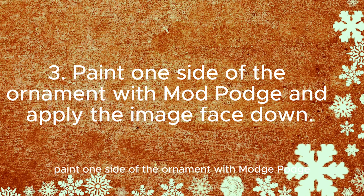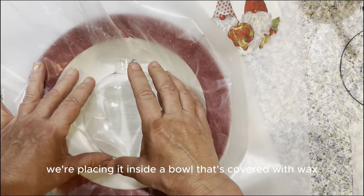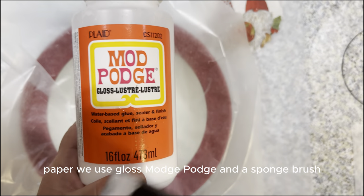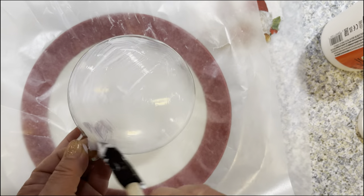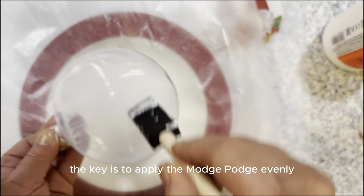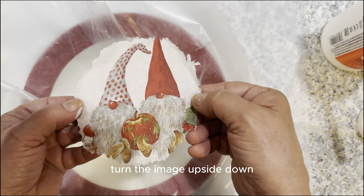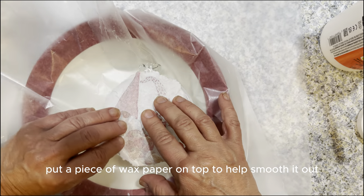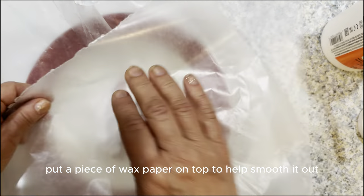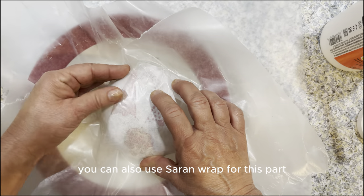Paint one side of the ornament with Mod Podge and apply the image face down. We tear off two pieces of wax paper. To help keep our ornament in place, we're placing it inside a bowl that's covered with wax paper. We use gloss Mod Podge and a sponge brush to apply glue evenly to one side of the ornament. Reverse the image and glue it down — turn the image upside down and carefully place it on the glue. Put a piece of wax paper on top to help smooth it out. The napkin is very fragile, so the wax paper helps smooth it out. You can also use saran wrap for this part.